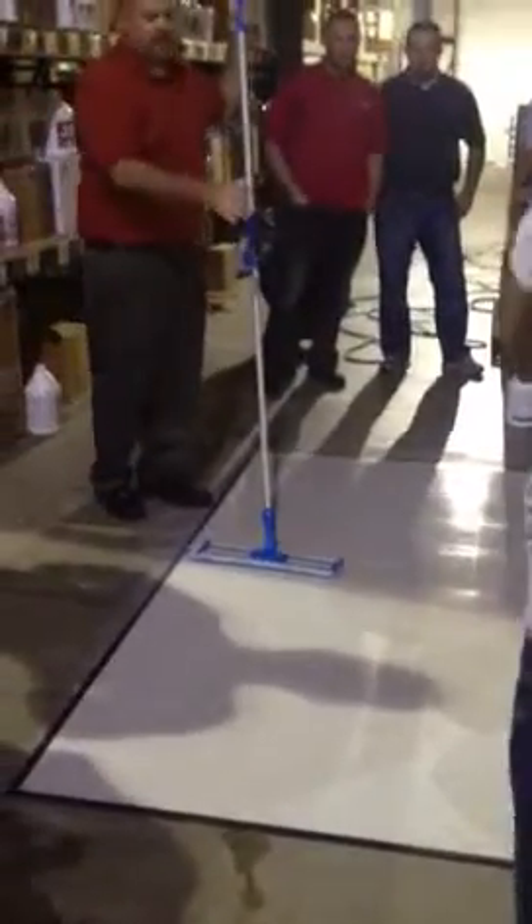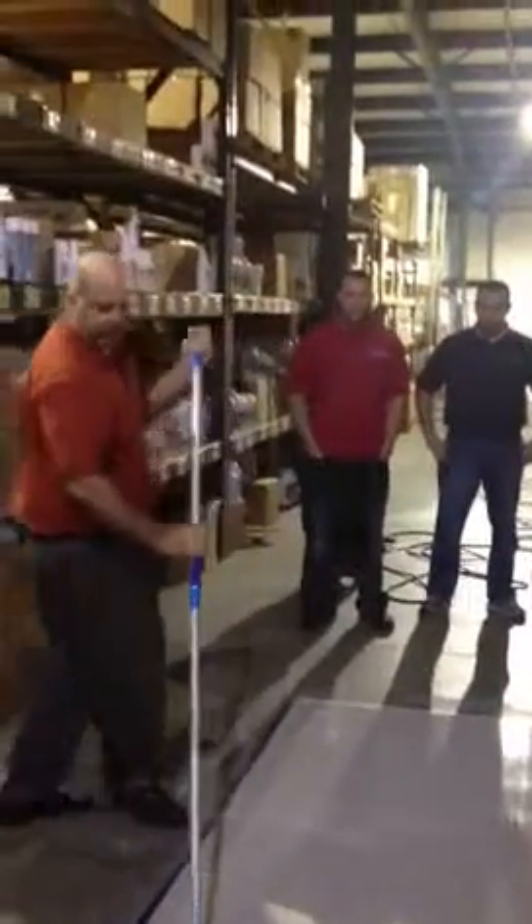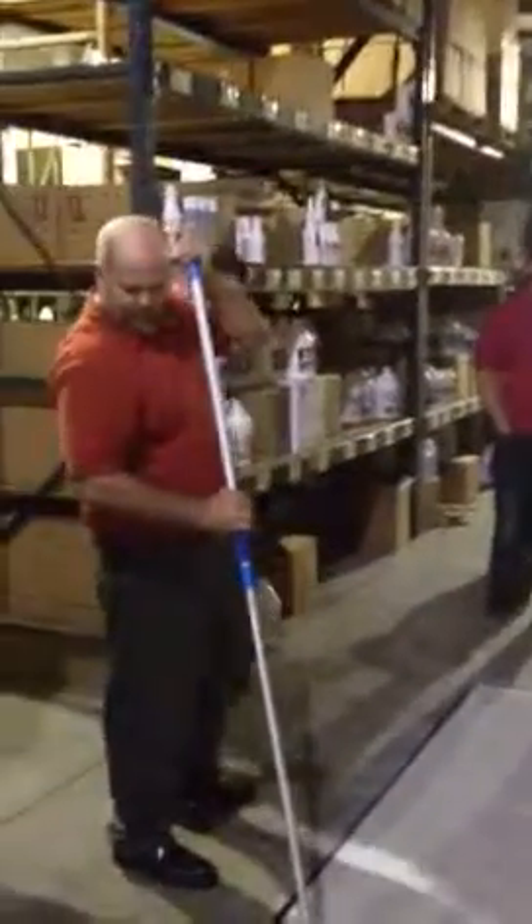Yeah, I do. I'm trying to, because I don't want to leave a heavy ridge, especially where I first laid it. That heavy ridge will make like a ridge. You got to do that by almost double.